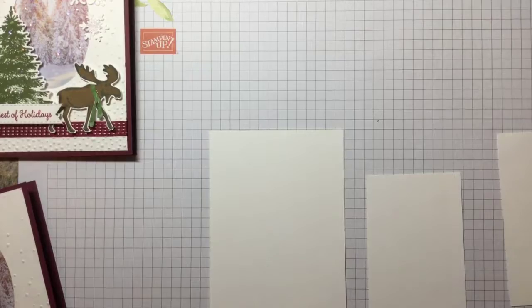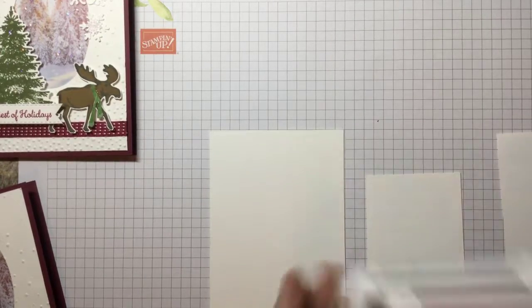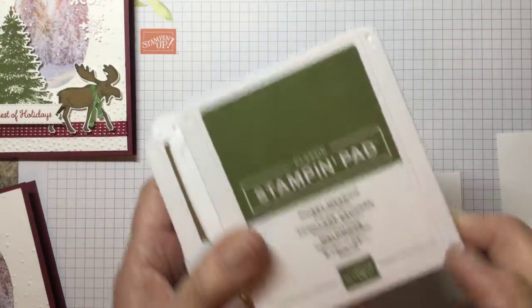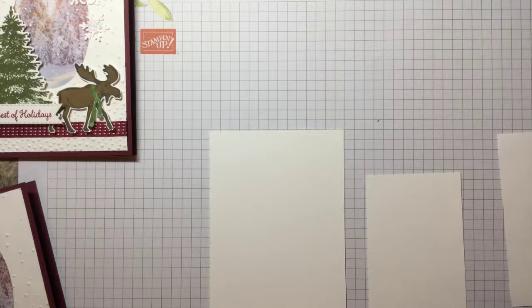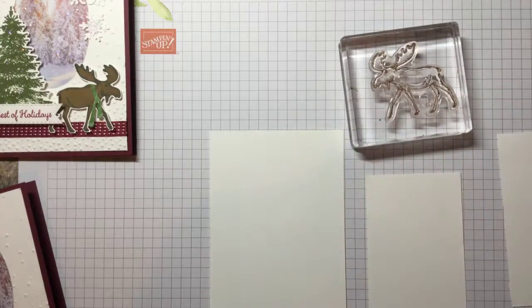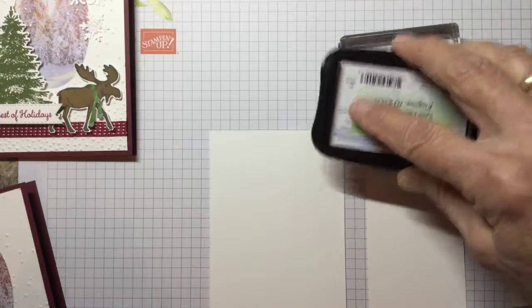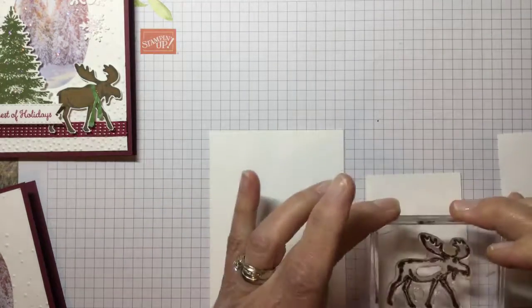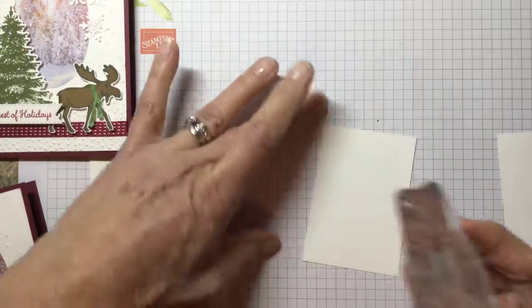Now we're going to use our little spare pieces. We're going to stamp our tree, stamp our moose, and stamp our sentiment. The ink colors we're going to be using: Cherry Cobbler for the sentiment, Soft Suede for the moose, Memento Black ink, and Mossy Meadow ink. So the first thing we're going to do is use Memento Black for the moose. I'm going to ink him up. This moose is so adorable.